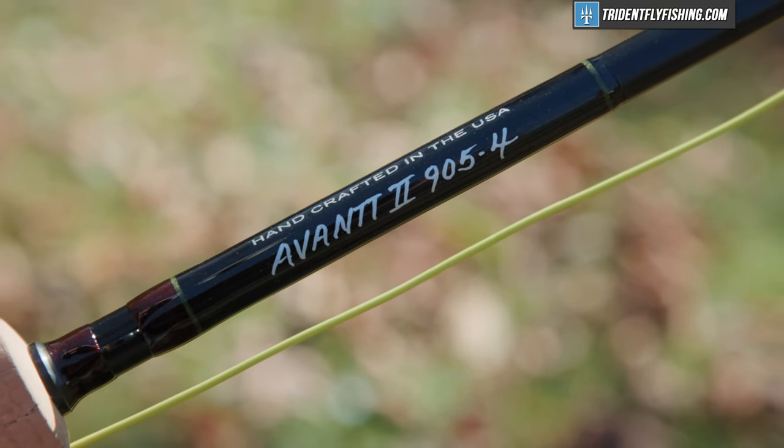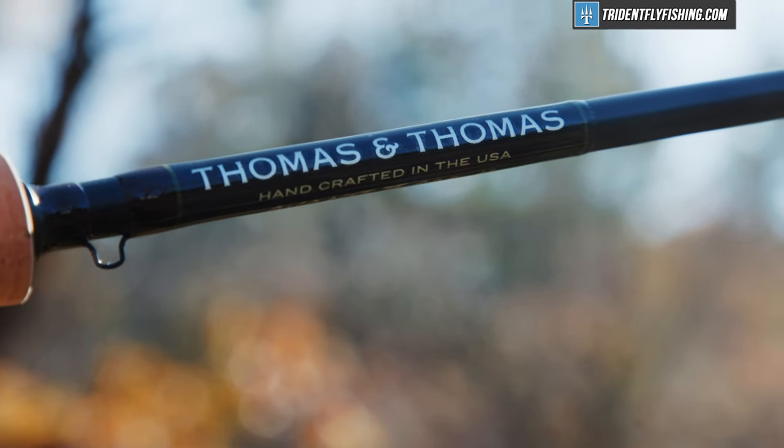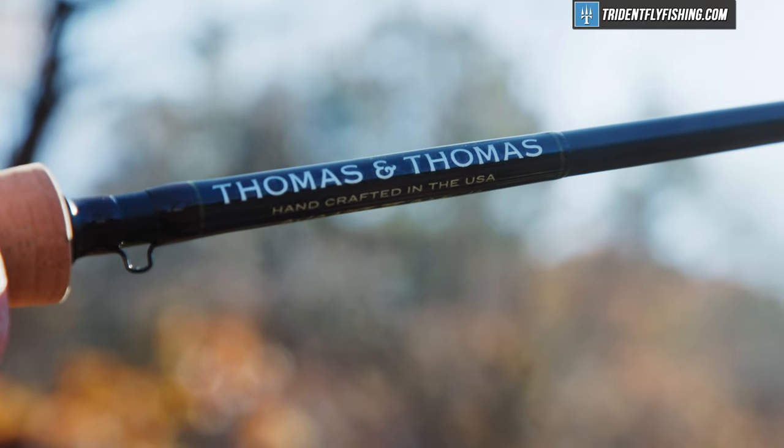This is the all-new Avant II, and it's Thomas & Thomas' brand-new ultra-high-performance freshwater fly rod.